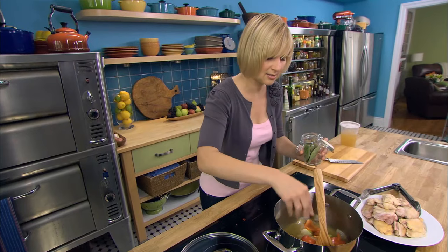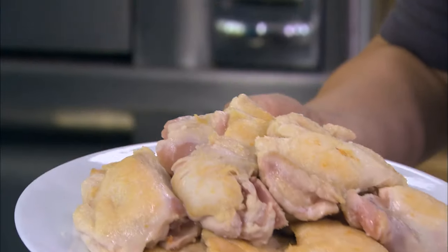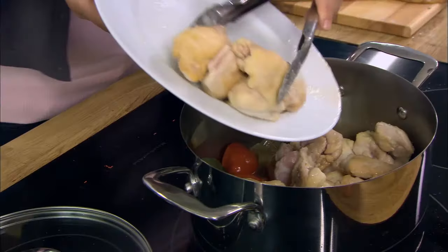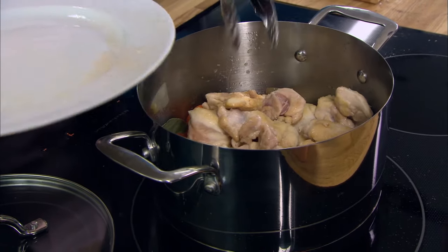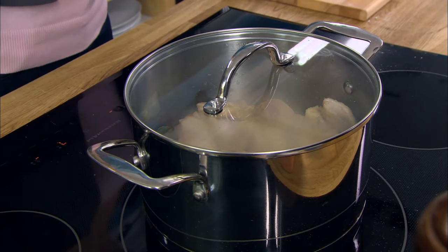A little bay leaf — actually two of them. Adds to the aroma. So now we can turn this up, bring it to a simmer and add back all that chicken. Now that 90% of the work is done, I just have to wait. I'll let it simmer for about 45 minutes and then comes the pureeing and the thickening of the sauce.